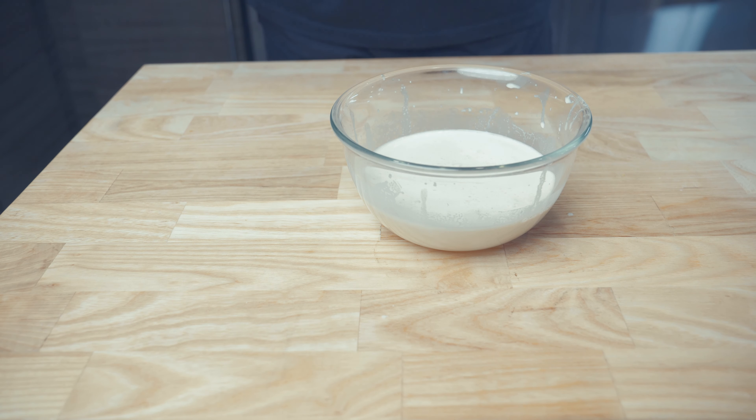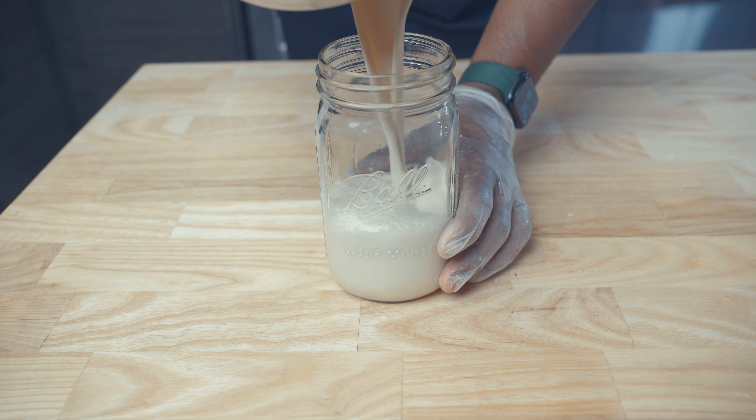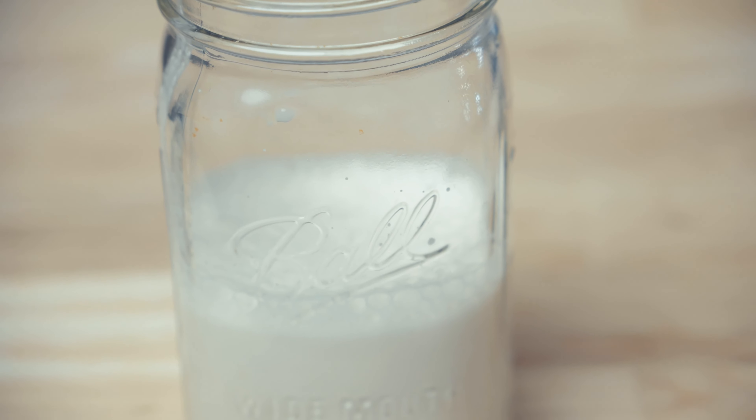All I'm doing now is transferring it into a glass container. I just want to thank you for watching — please hit the like and subscribe button.